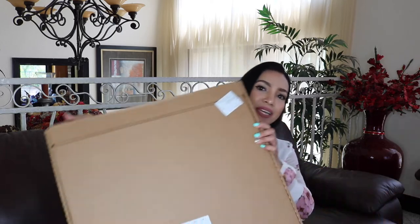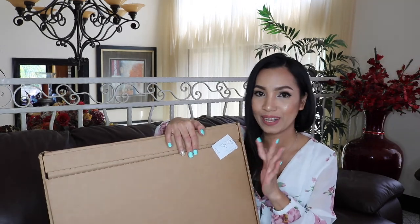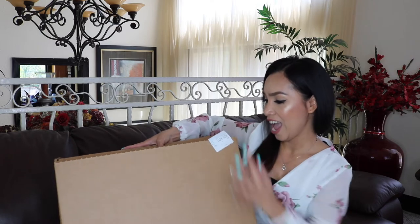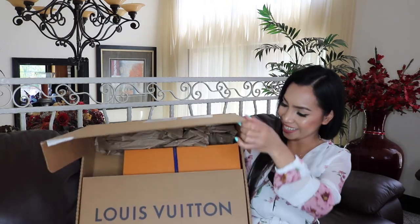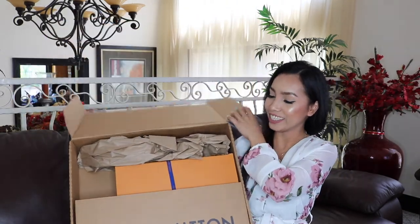The second item is something I have been wanting for the longest time, and I am so grateful to my husband for getting it for me. I am so nervous! Let's open this box — I am really, really excited. Oh my gosh, she got me something from Louis Vuitton!